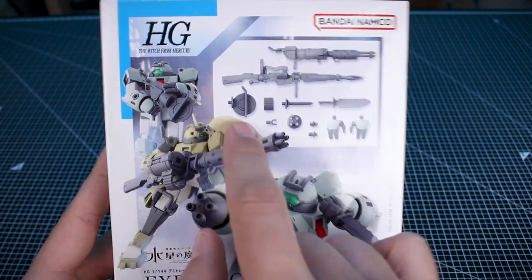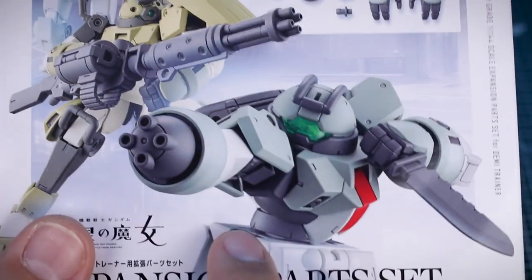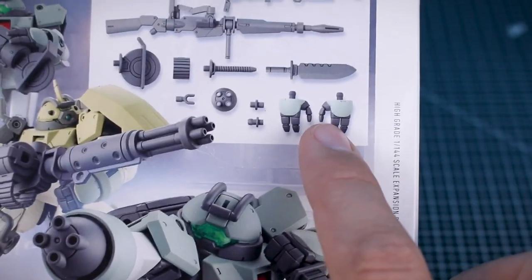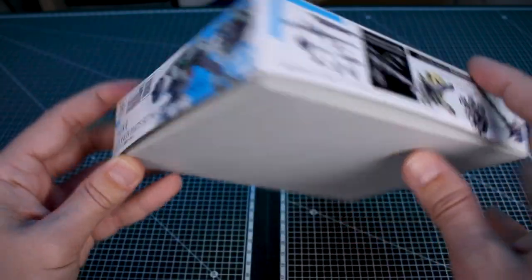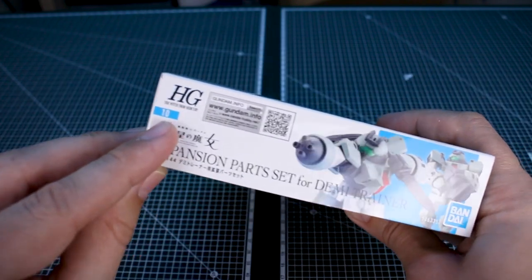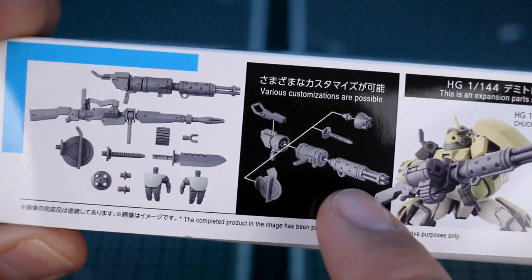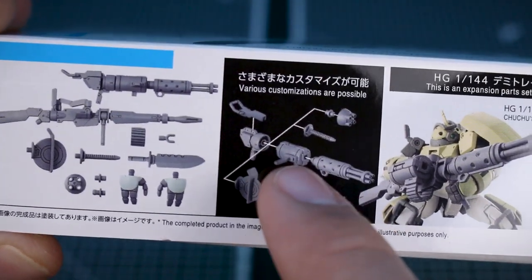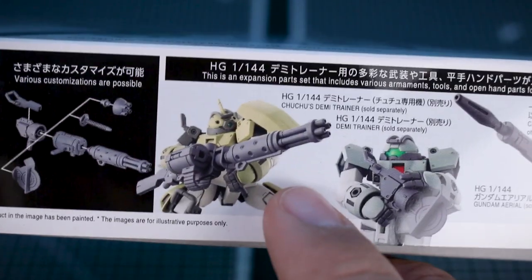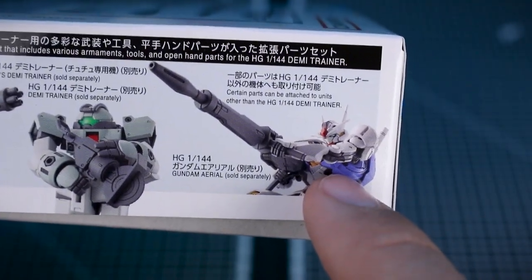Next up, the expansion parts set. On the front you can see the Demi Trainer and Chuchu's custom version wielding the included weapons, and there are some really cool open hand option parts. This set is marked as number 10 in the HG Witch From Mercury line. On the side of the box you can see how parts are interchangeable — very similar to the weapon sets in the 30 Minutes Missions line. There's also a sample image including Gundam Aerial.